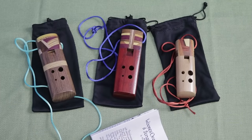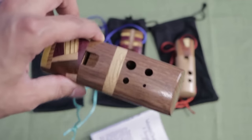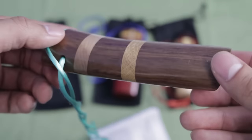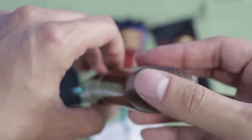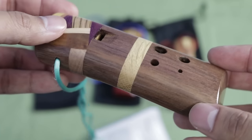These ocarinas are handcrafted by Marlon and his family, and he's actually been making ocarinas and musical instruments from a variety of materials for the past 30 years. A very cool fact about Marlon is he actually trained with Alan Albright, who was a well-known ocarina maker in the 70s and 80s and actually trained some of my friends to make ocarinas as well. So there's a lot of experience and history behind these particular ocarinas.